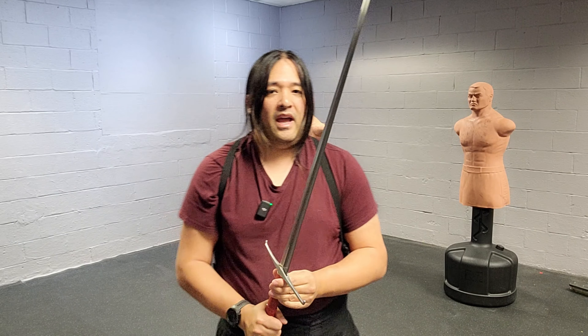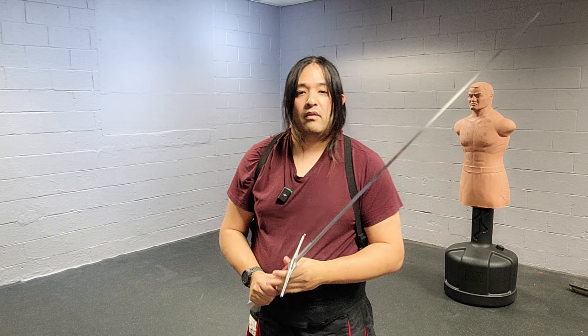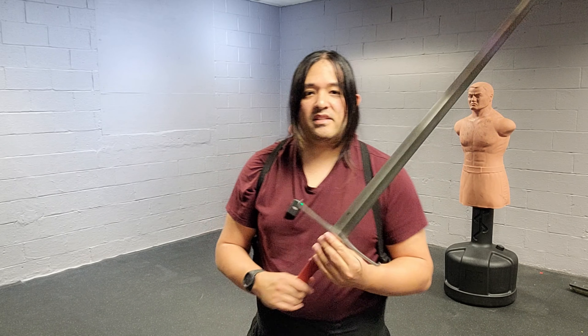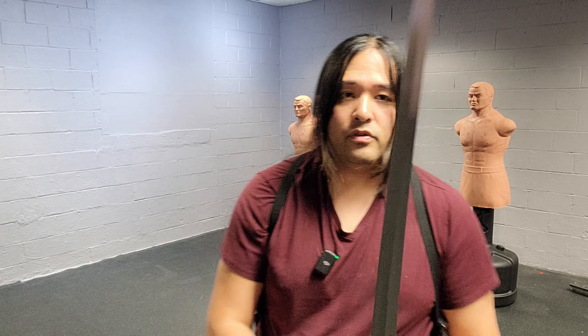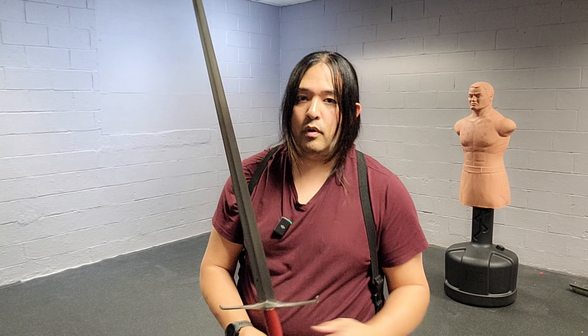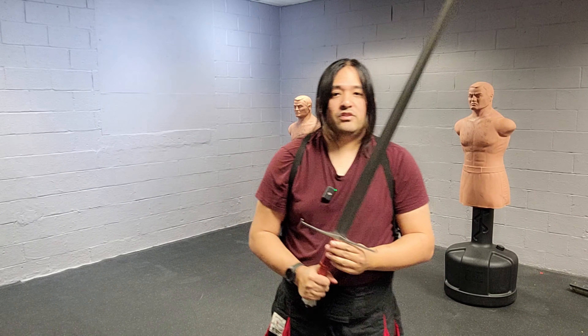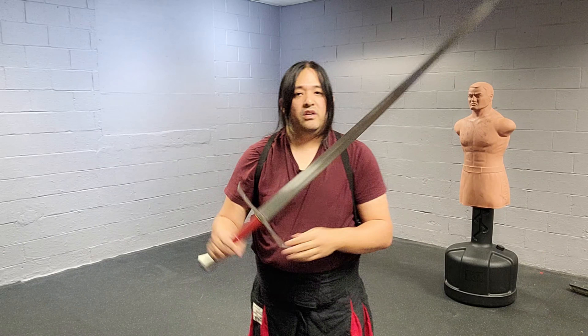Welcome back, everybody. What if I told you you could get an amazing longsword that cuts well, feels good in the hands, actually feels like a dream, and it comes with a scabbard for under $400? Cult of Athena was nice enough to send us one of their longswords from their Ballor Arms line, which is their house brand of affordable steel cutting swords. Currently, this is made by a manufacturer called LK Chen.